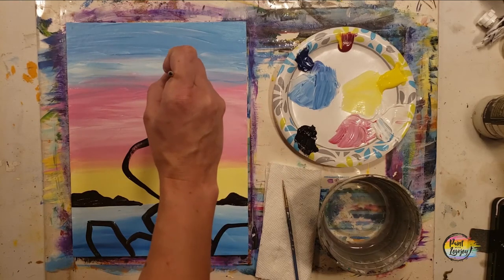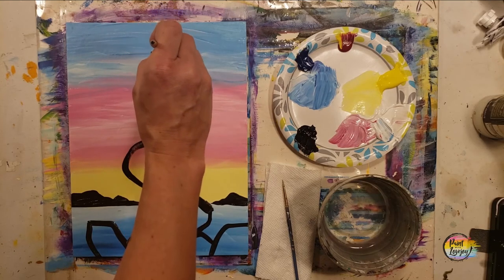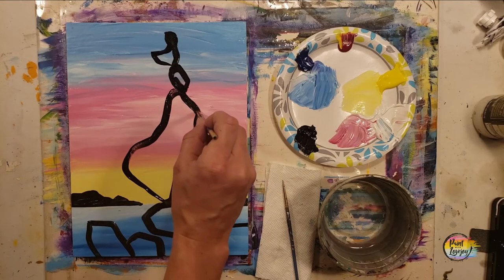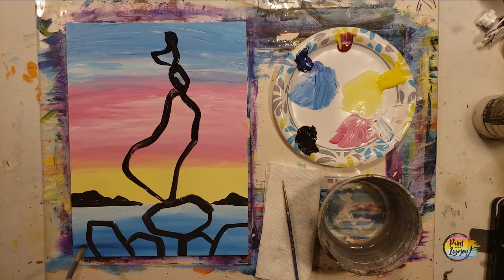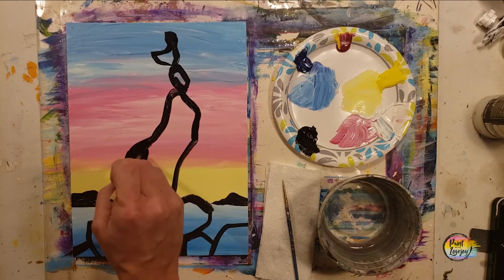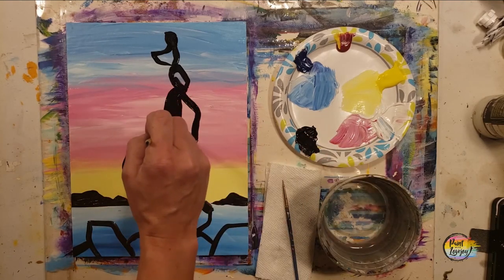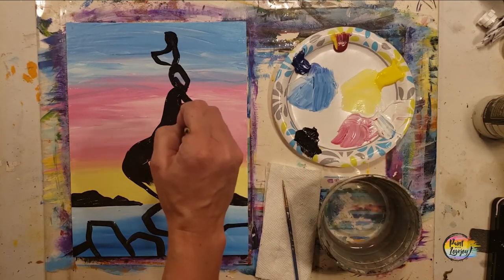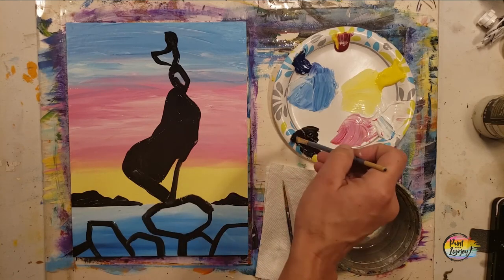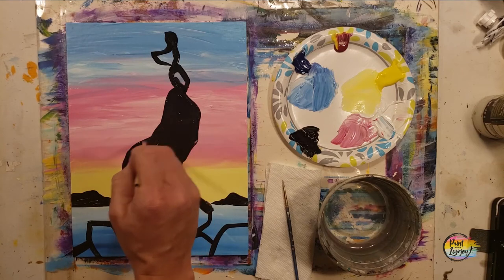If you need to, you can move down to a small pointy brush — it makes it a little easier to control. We'll be filling in the rocks; you can go as high as you want and have different shaped rocks. If you even want to switch out colors and use something other than black, go right ahead. I am using student-grade paint, applying this pretty thick, and my background is dry so it's not mixing with the black paint going on top.